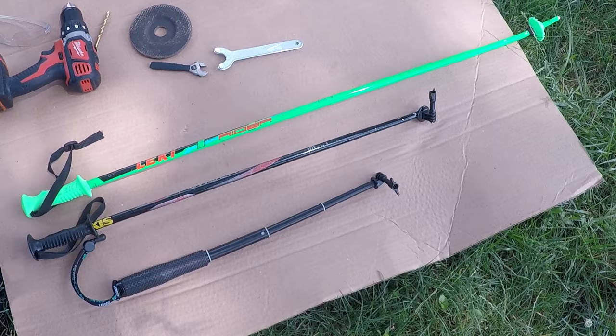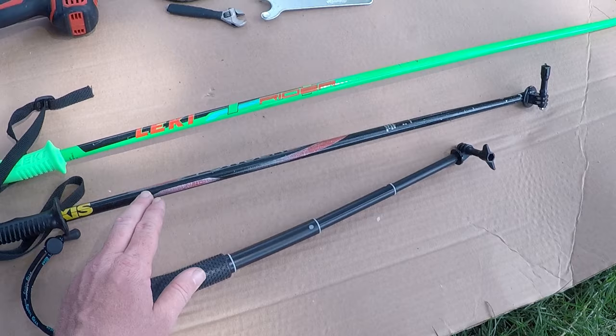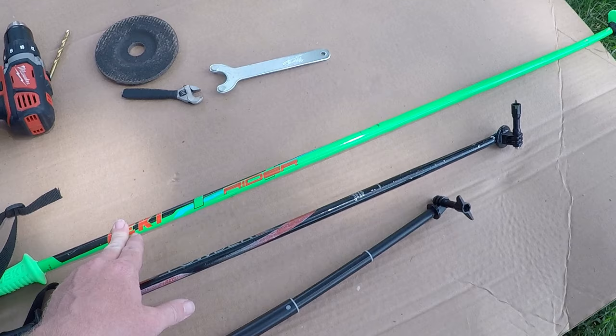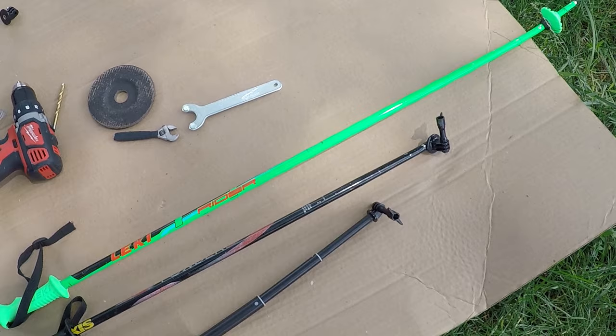Your first step is deciding how long you want it to be. This one is just under two feet — too short — and this one is just over two feet — also too short. So I'm going to make this one two feet and eight inches. I think this one is 2.4 feet, and the extra four inches will be just enough to really get the whole run in frame without my big head in the way.